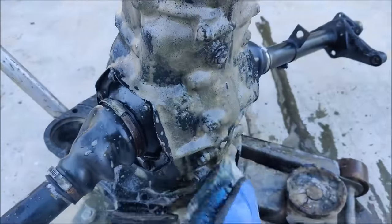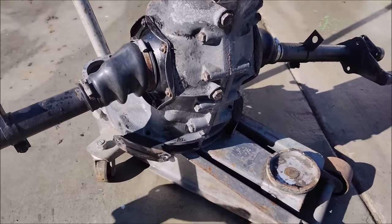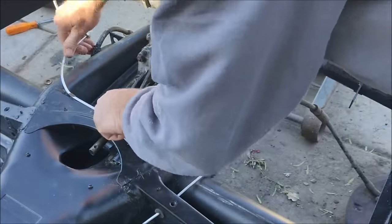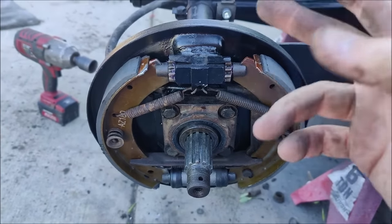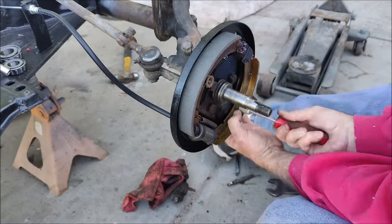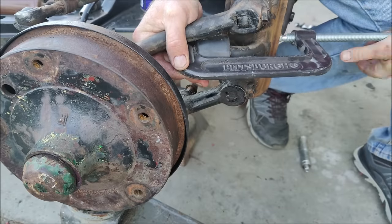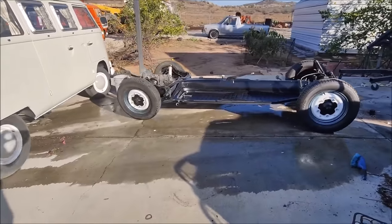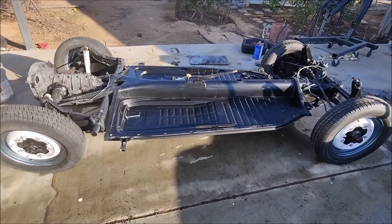I cleaned up the transmission but didn't rebuild it — I wanted to put it in and test it first, and there were no issues. I haven't driven it very far yet, but the transmission is fine. The brakes went on — this thing had really low miles. The original drums were never replaced; the tie rod ends and all that stuff was super tight and never replaced. I really don't think this car had many miles on it at all.